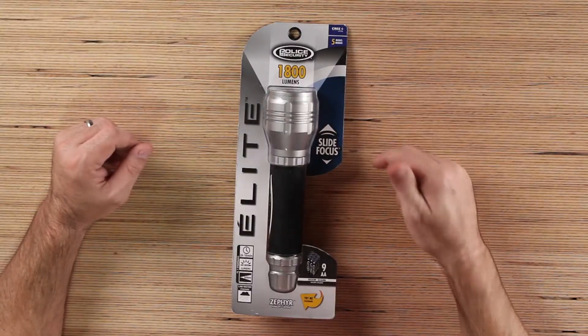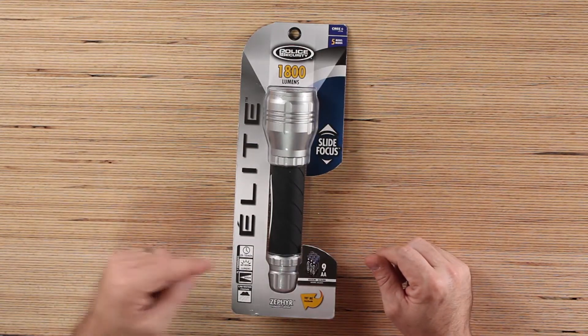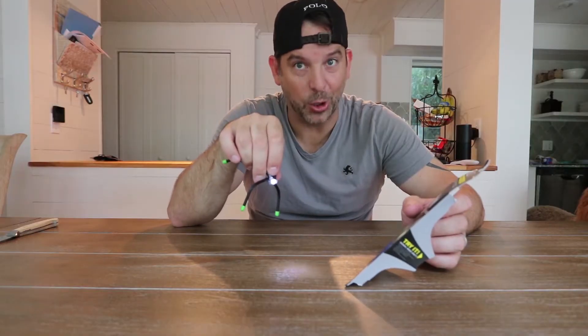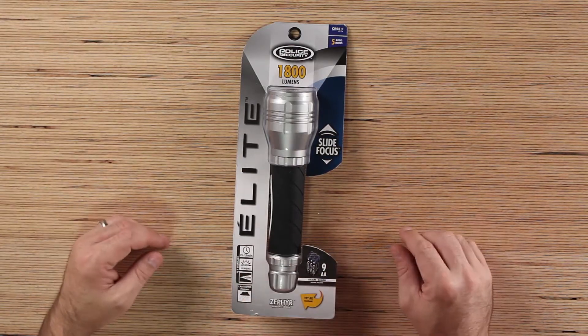It's got five modes, it's an LED flashlight, two hours and 15 minute runtime, 1800 lumens — that's a lot of lumens. It's way more lumens than that bug light we reviewed; I think that thing was like one lumen. This is 1800 — it's almost 2,000 bug lights. Check out that video if you haven't seen it yet.